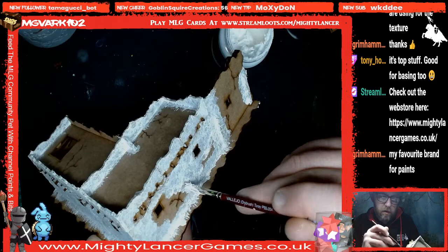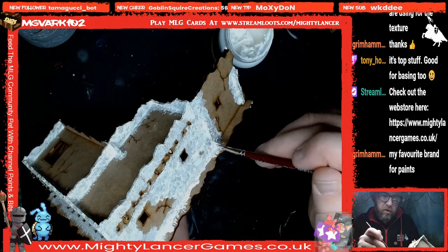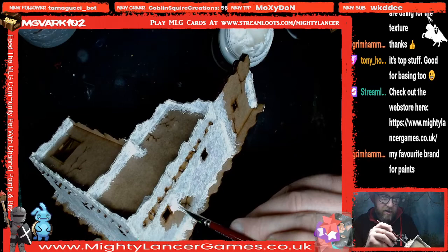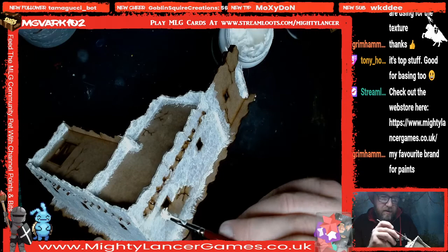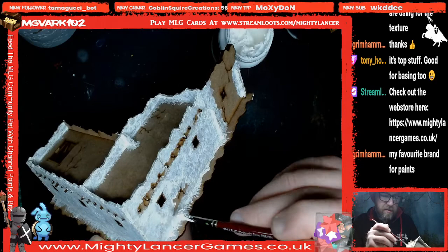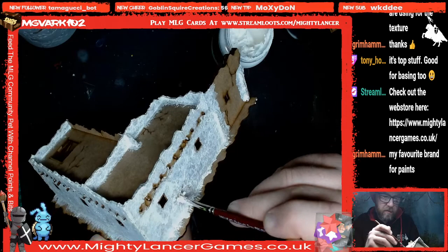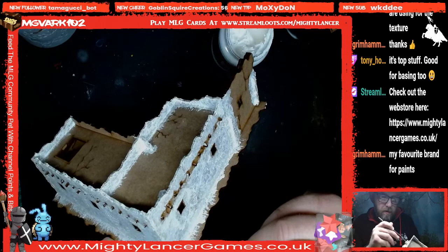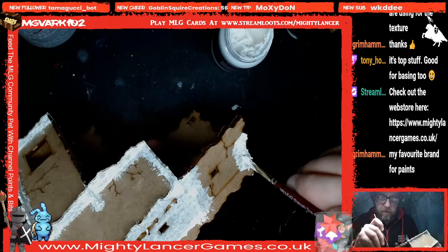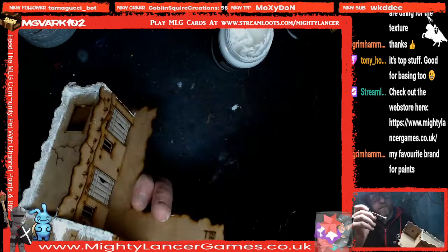Grimhammer says it's his favourite brand for paints. In our massive sale currently running, there are some Vallejo paints as well. We added so many items — some were blanket-added by category and others were specifically selected for the sale. It ends at the end of this month, so pick up your bargains. We still have bargain prices all year round anyway, but this is a super special sale — we don't normally do sales. We thought everybody's feeling the pinch at the minute, so let's try to help hobbyists out.